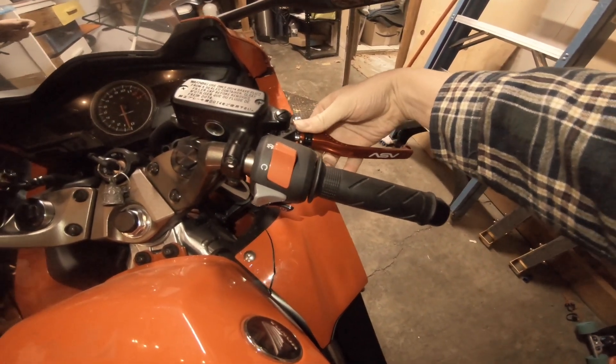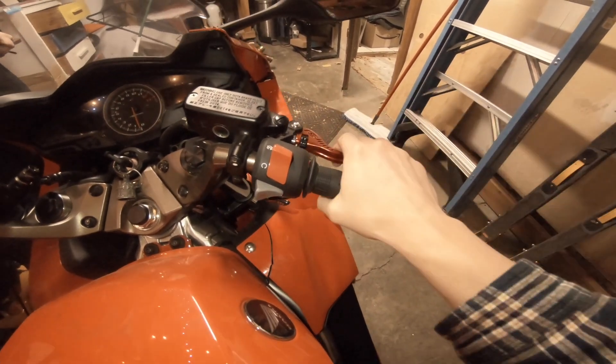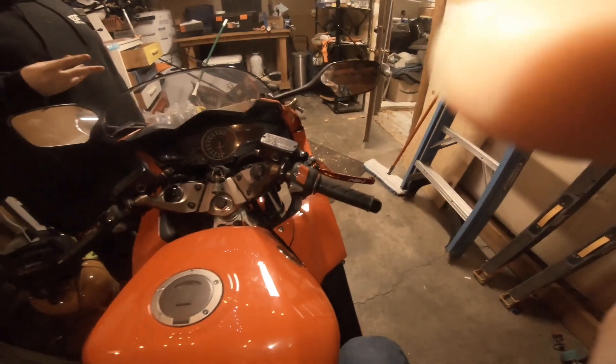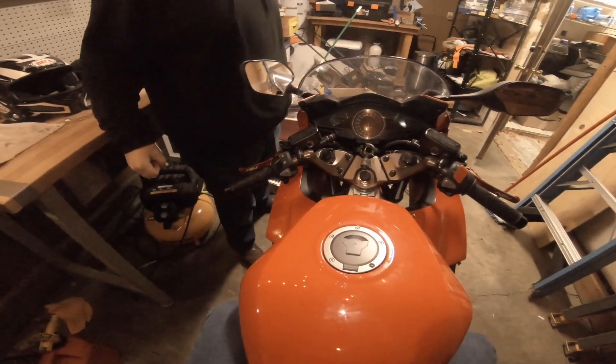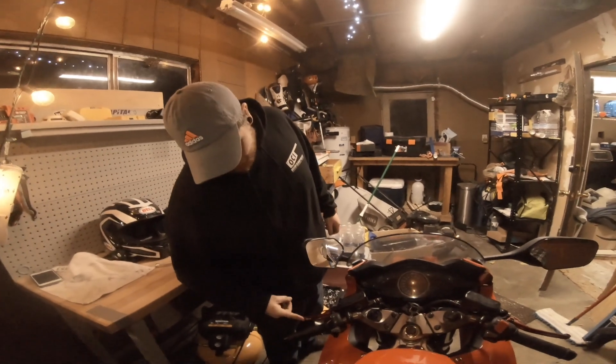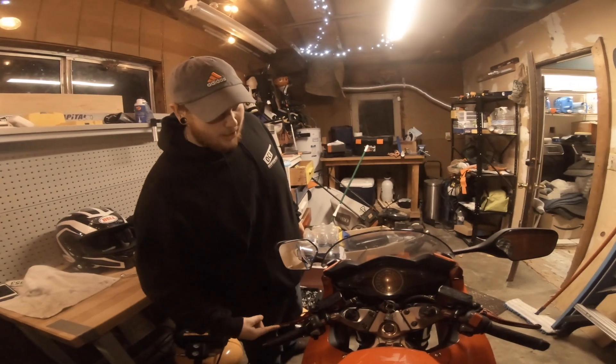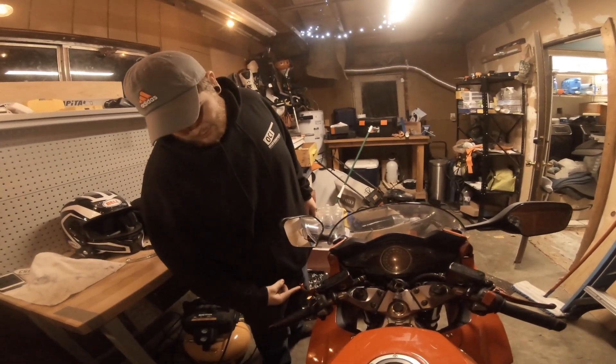ASVs are nice feeling levers and you can adjust them with this handy little adjuster. Landon, you have like baby hands or something, so we need to go all the way down. Very nice - lighter feel and looks nice. What do you think? I think it goes good. I like this feature on it as well - I wish my last ones had that, maybe they wouldn't be broken. But now I have these new nice ones, so that's always good.